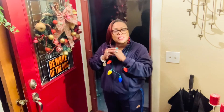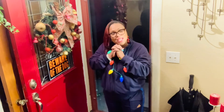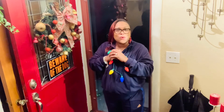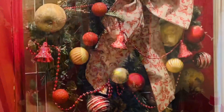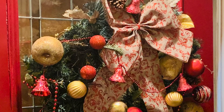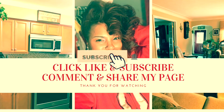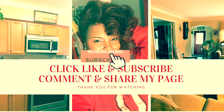Merry Christmas! Happy New Year 2021, and be sure to tune in every week — I'll be sharing and posting things that I love. Thank you! Bye-bye!